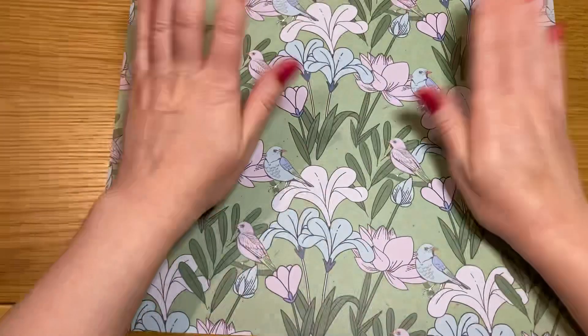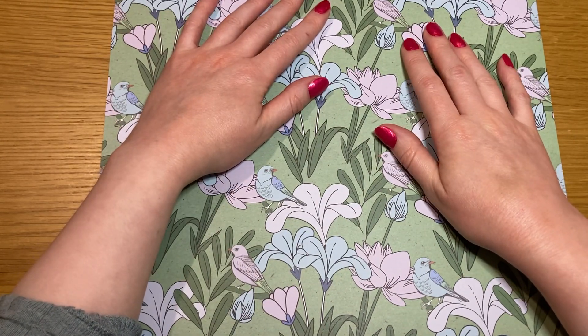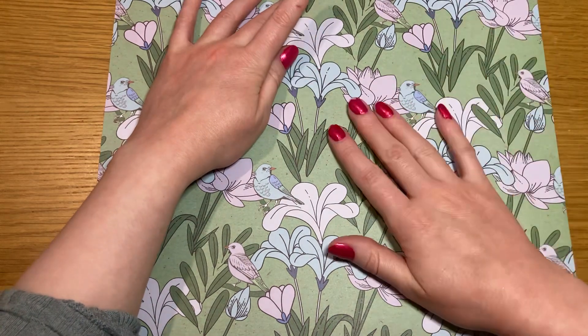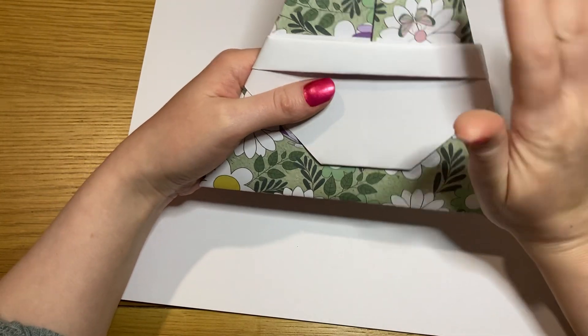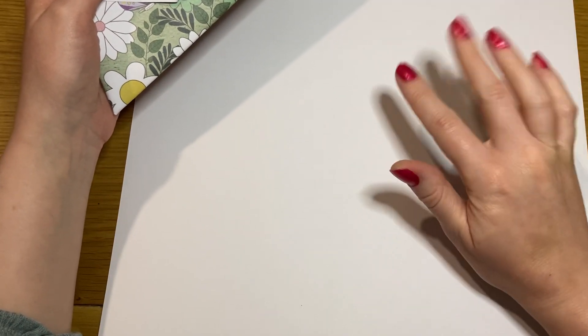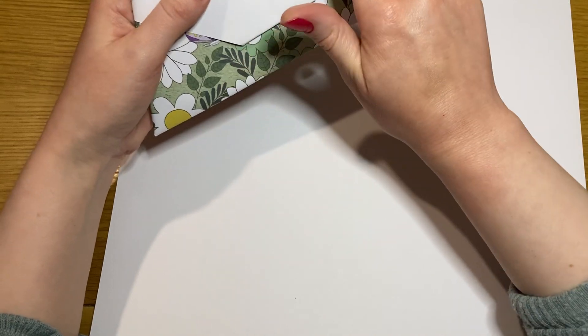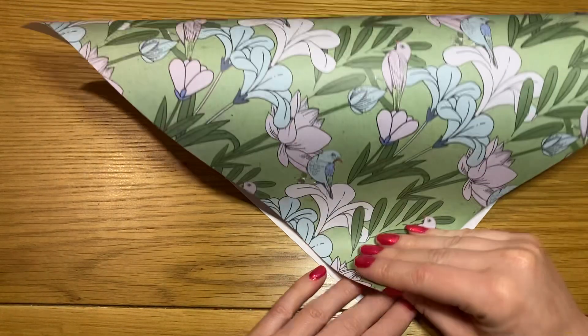For this origami you need a square piece of paper, and ideally you want green on one side and white on the other. The green you want on the hat and shirt needs to go face down, and whatever color is going to be on the rim of the hat and face - in this case white - needs to go face up. We are going to start with a diaper fold.